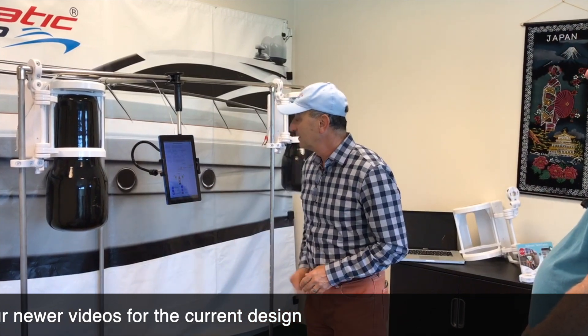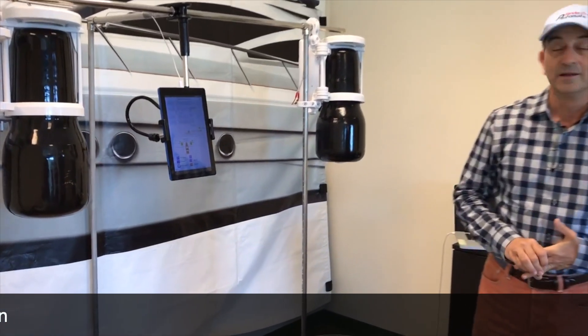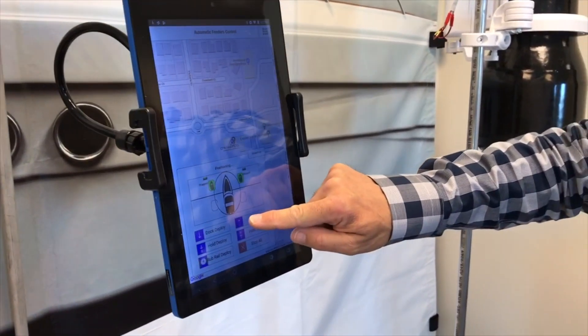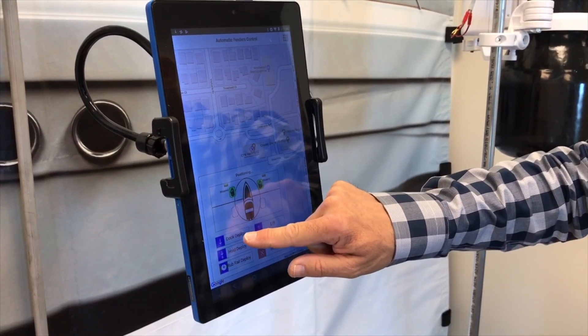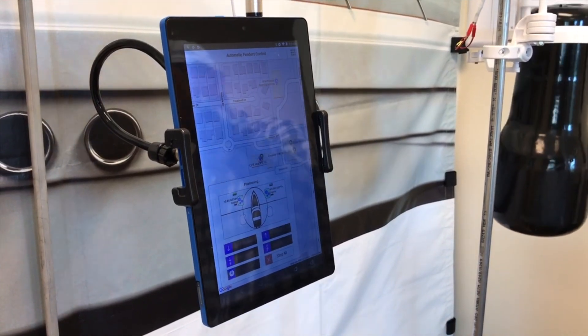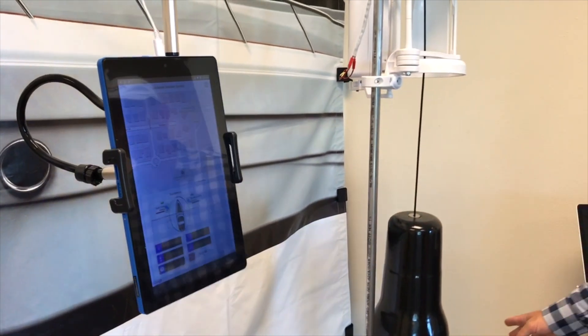I'll stop it and show you the control. The control is very simple. If you want to lift the product, you press lift. If you want to deploy to dock level, you just press dock deploy. It will deploy and stop at dock level. You'll see it stopping by itself.